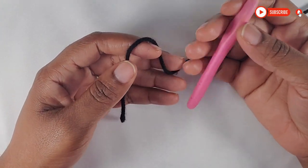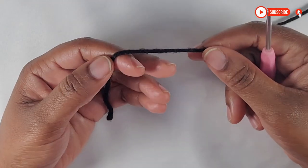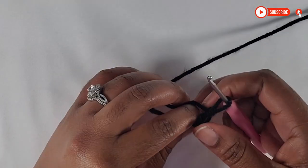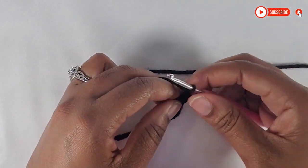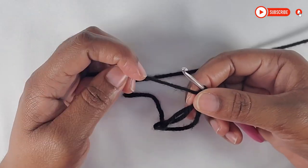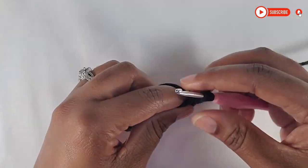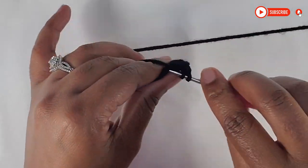To begin, I will be using my 3.5mm crochet hook. We will first make a magic ring. Wrap your yarn to make your magic ring and pull up a loop. Once you pull up that loop, you will chain 2, and we will make 14 double crochet into this ring. Go ahead and make your 14 double crochet and I will see you at the end of making mine.